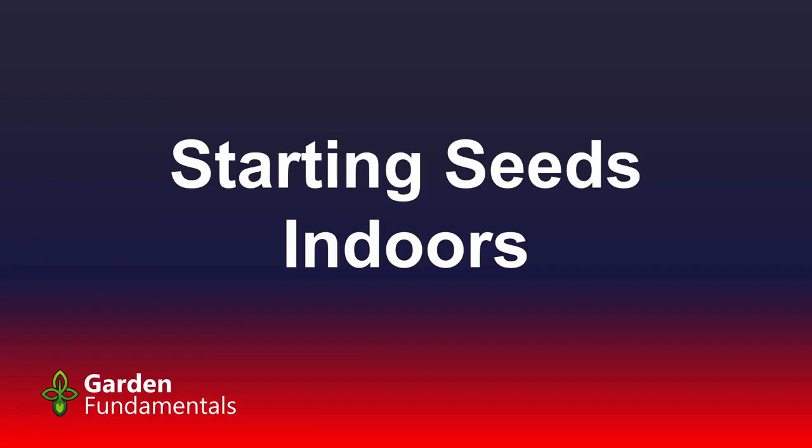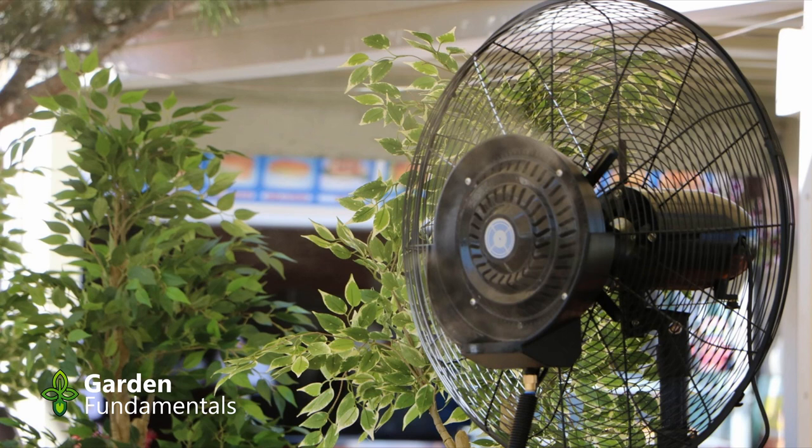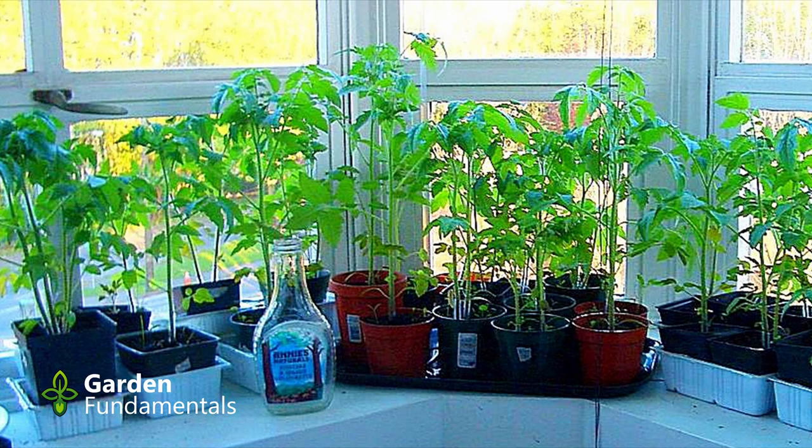Now let's talk about starting seeds indoors. I think it's really important to have a fan going 24/7 — you want air movement. With air movement you're very unlikely to get a fungal infection; without it you might get a fungus. The fact that seedlings are wiggling a bit in the wind is actually good for them and will make them a little stronger. A lot of you will grow on windowsills and this works just fine — try to get them as much light as possible, meaning a south or west facing window, as close to the glass as possible. If the seedling has already germinated and made leaves, you can't just shove it in a sunny window or you'll burn it, but if the root is just starting and there are no leaves yet, put it as close to the window as you can.